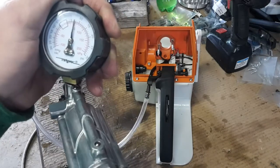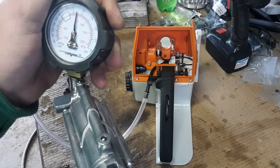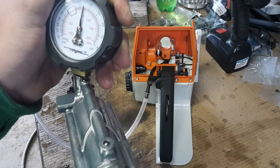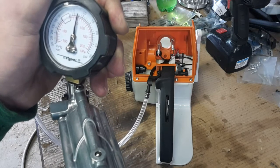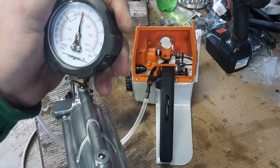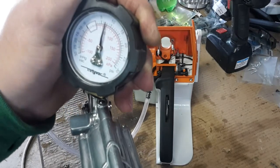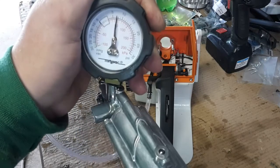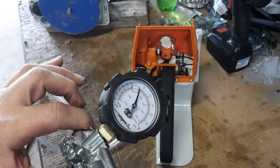There's just a tad over seven. I'm watching the timer here on the camera counting down the seconds — there's ten seconds, there's twenty. We'll let it go to thirty just to make sure. Okay, there's thirty seconds right there and we're still just a tad over seven psi.